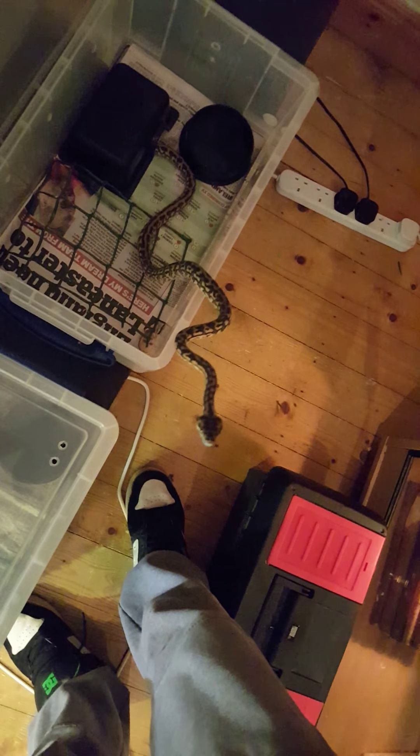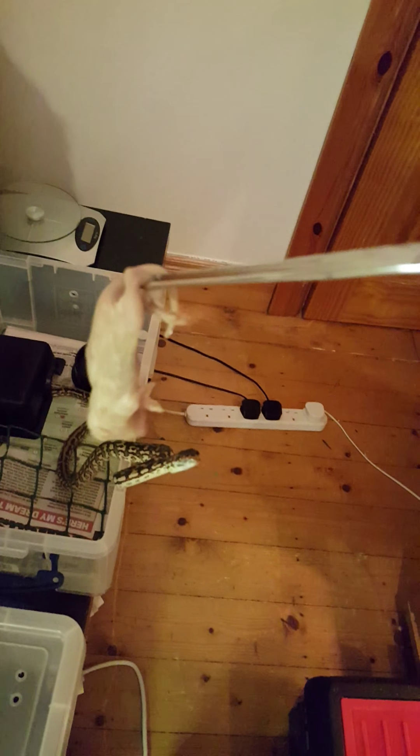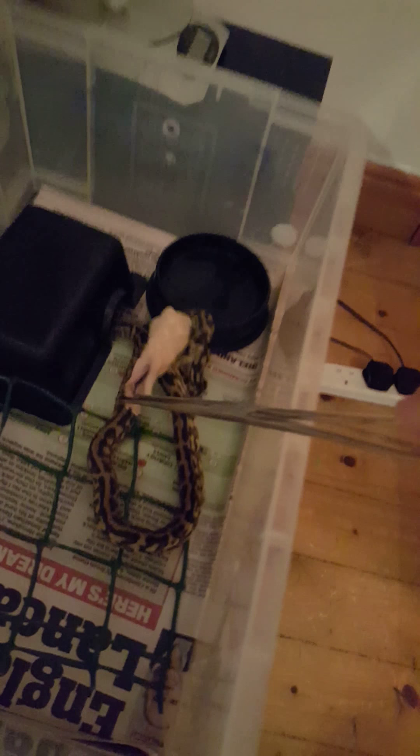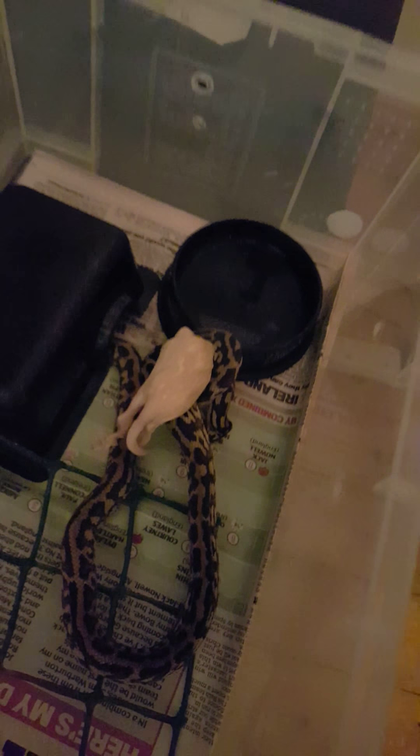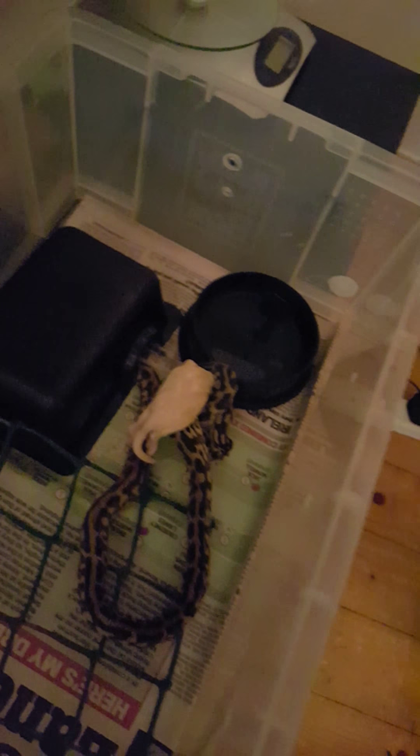Guys, don't know if you can see, but she's ran out of her tub for this. Here we go. No problems with feeding. That's actually a normal head albino with a nice wee stripe down the back. I'll put her back. There we go.